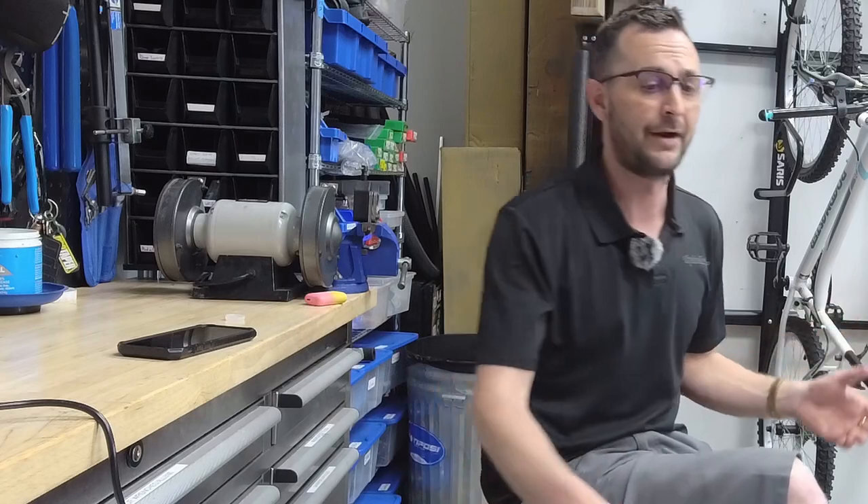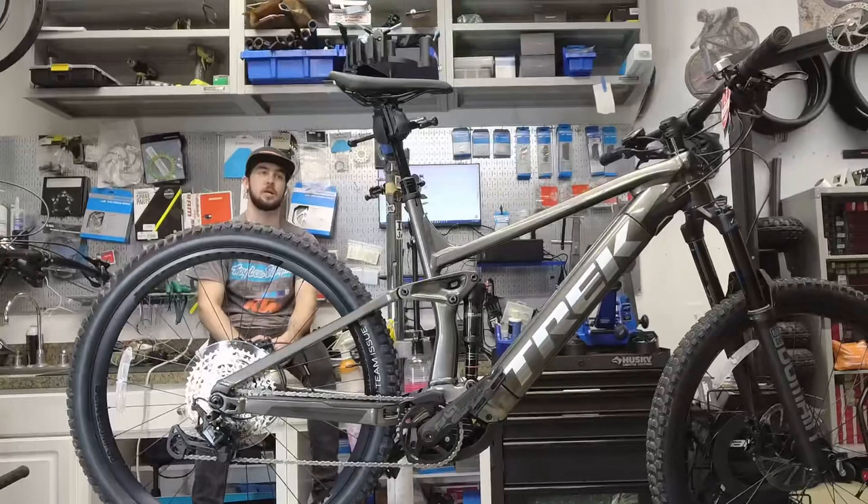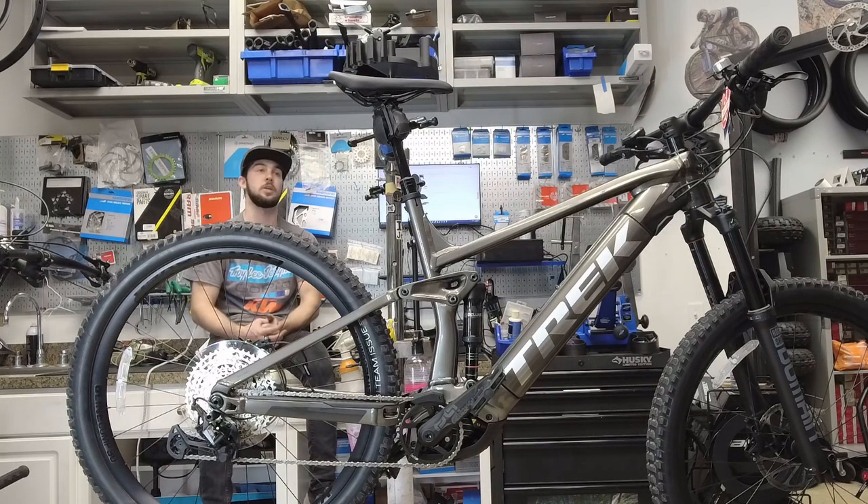Another big thing with e-bikes: tire pressure is even more important than on a regular bike. Sometimes you don't pick up the back end — you just let the suspension do its work — and you plow into the sharp edge of a rock. I've dented rims at 25 psi because I'm about 130 pounds. With e-bikes I usually run at least 2 psi higher in the rear than I would on an analog bike.